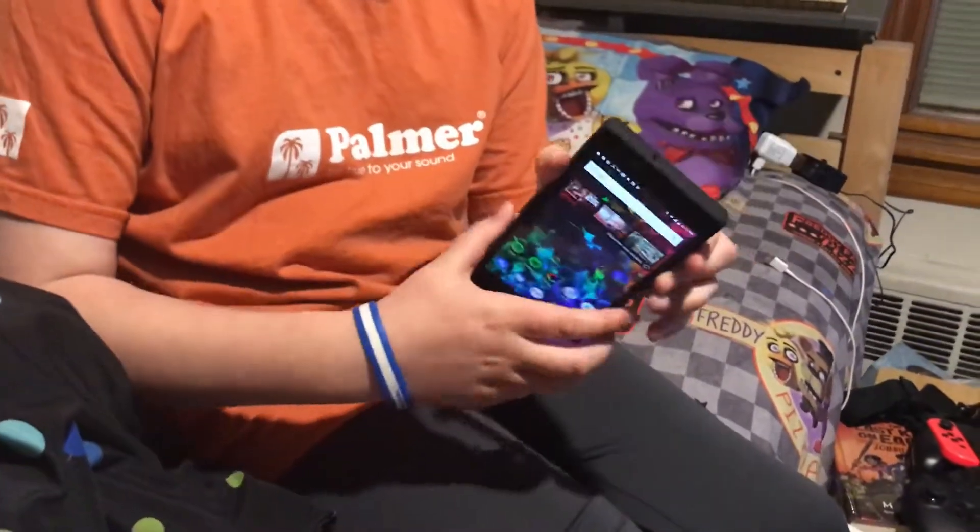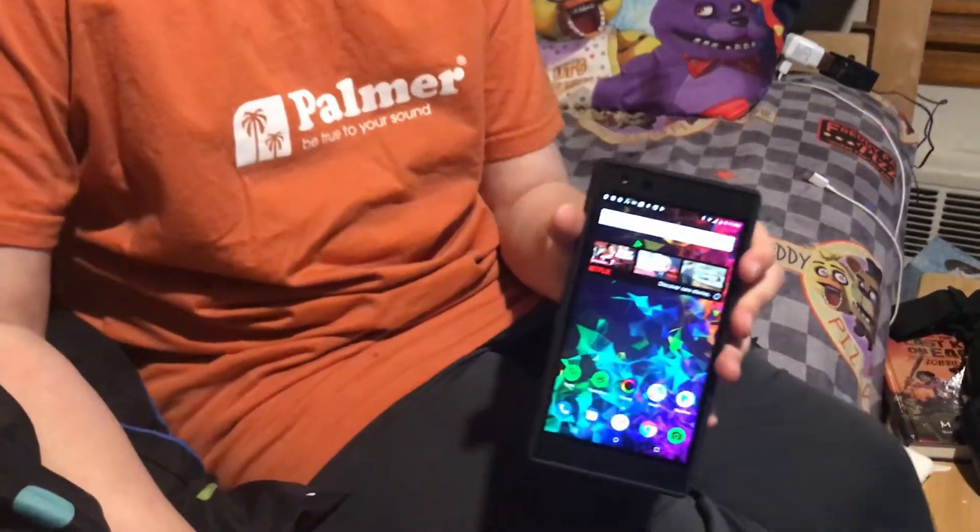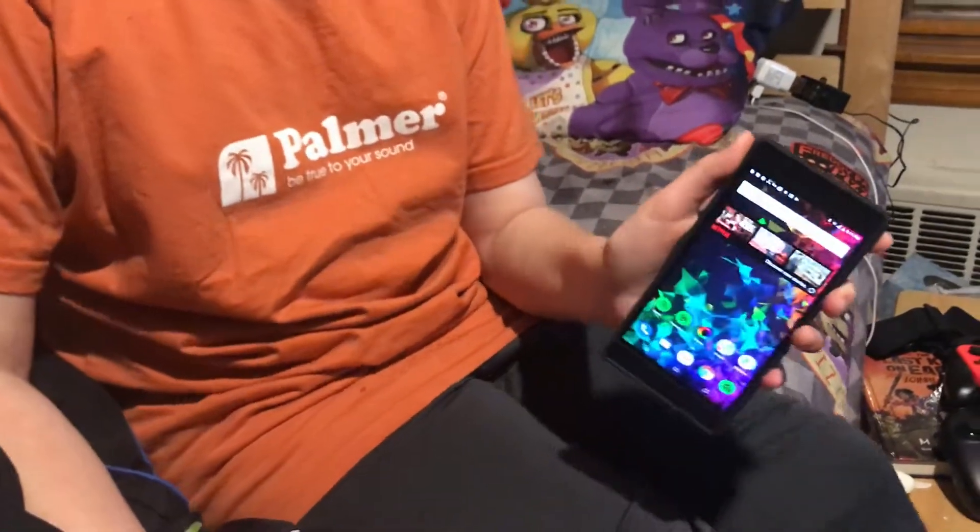So I unboxed the phone and I put the case on it. My case looks really cool. This phone is really cool.